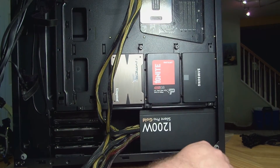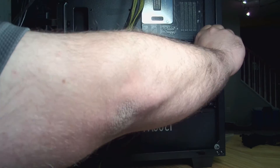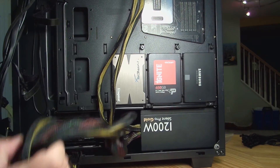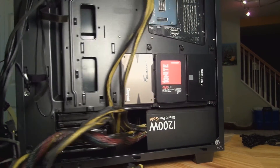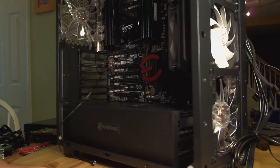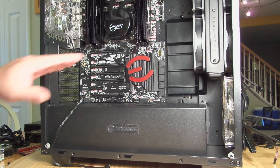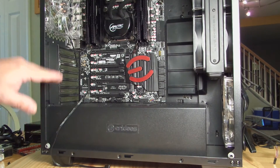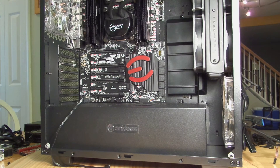It kind of just slides right in. All right, so we're done with that. Now we need to install the video card and the PCIe SSD, but since we're going to have to get some cables around, let's go ahead and do cabling first — that'll be the next video in the series.